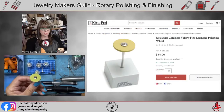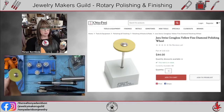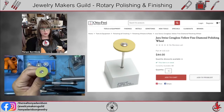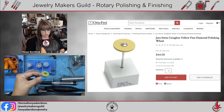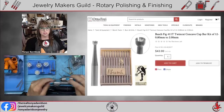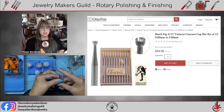The Jura Swiss Sarah Gloss has the diamond polishing wheel in it. I don't use this for polishing metal — I use it for sharpening, modifying, and polishing tools, especially gravers.